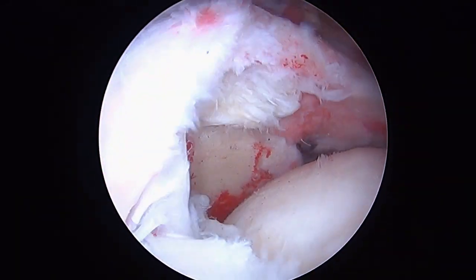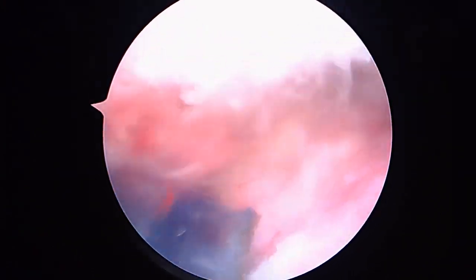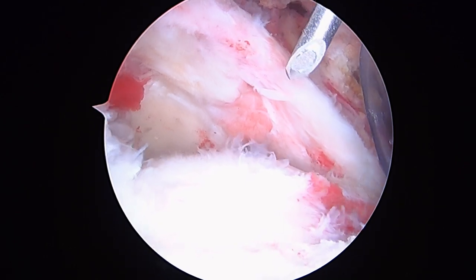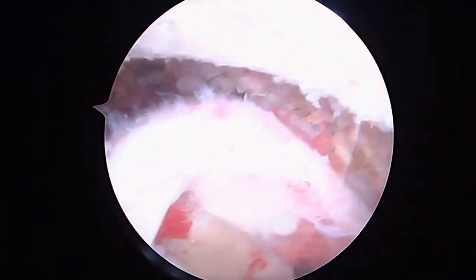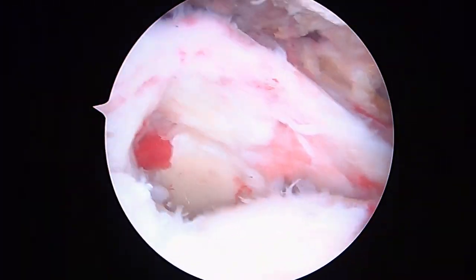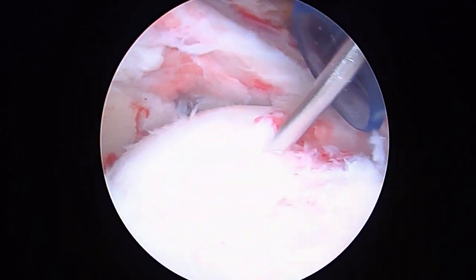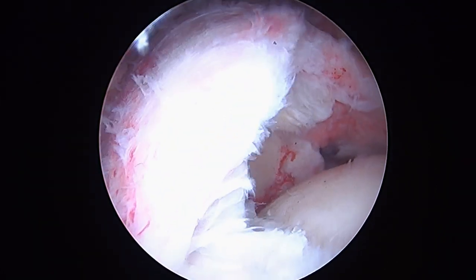So here's the tear. We're up above the rotator cuff — let me give you the overall view. This blue cannula is coming in from the back of your shoulder. We've got a yellow cannula coming in, kind of anterior lateral here, and then we've got another blue cannula in the front. And this is the tear, the articular margin, right about here.